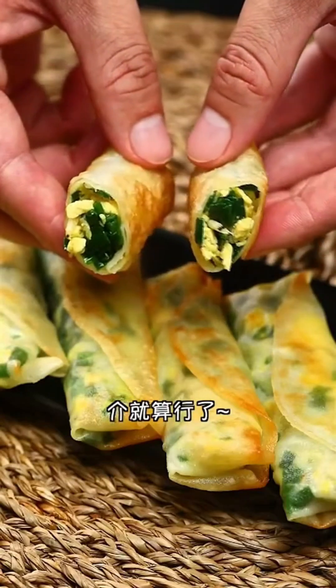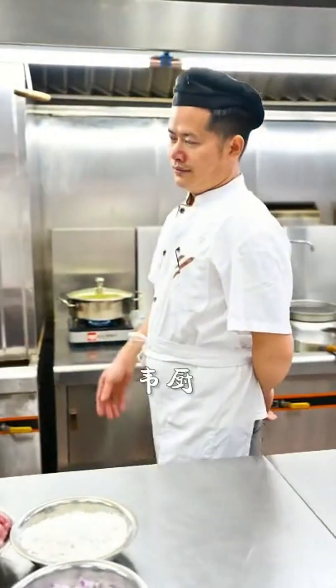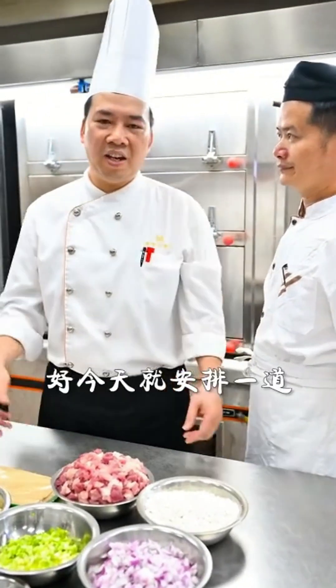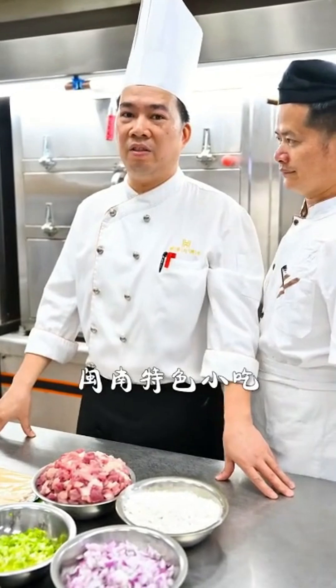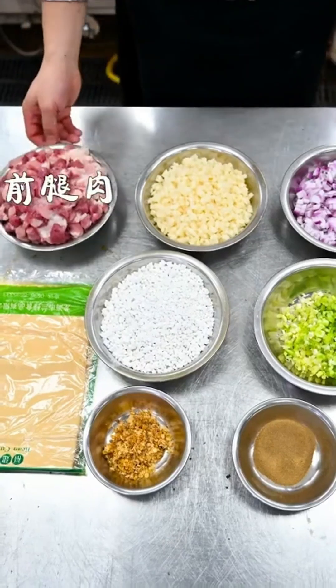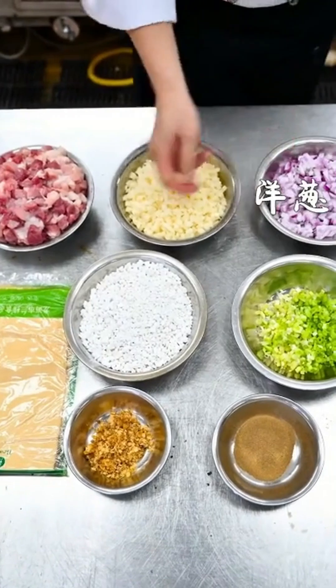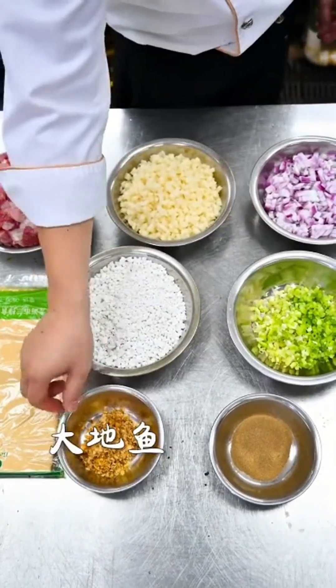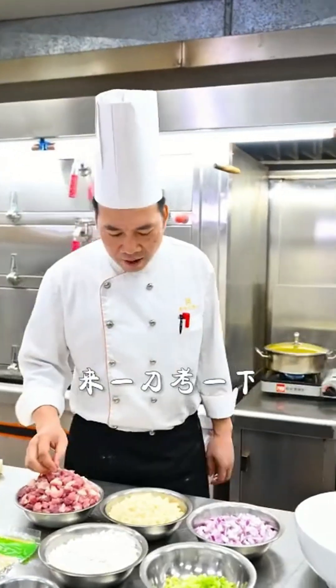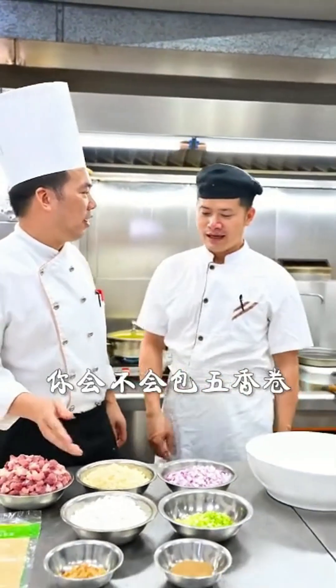These translucent and crispy spring rolls are ready. Dip them in a bit of vinegar and enjoy. Some viewers have expressed interest in learning Minin cuisine — today I'll show you how to make a popular Minin dish called five-spice roll. To make this dish you'll need front leg pork, water chestnut, onion, sweet potato flour, green onion, and fresh water fish.